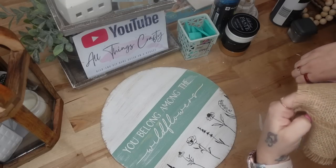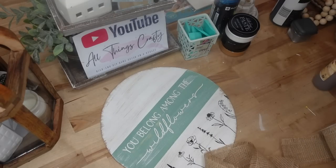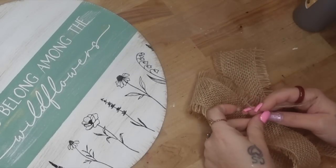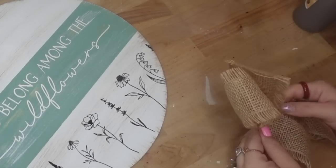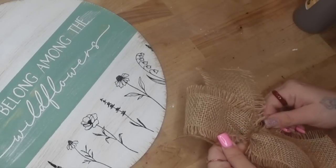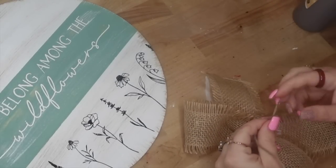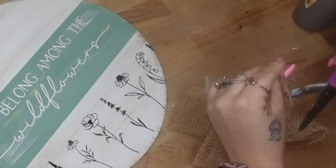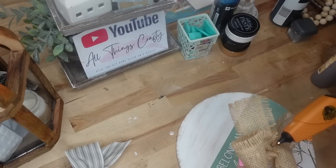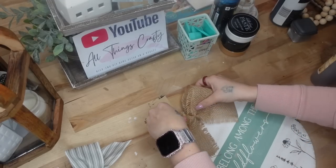Last but not least, I'm going to make a simple bow with this gorgeous burlap ribbon and then glue that to the top of my sign. And literally that was it for all of these projects! Let me know in the comments which project was your favorite — I always love to hear from you guys.